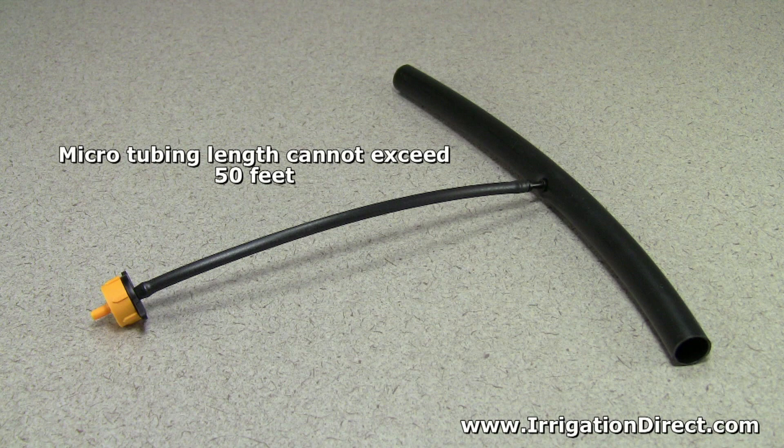When using microtubing as a lateral off of half inch or three-quarter inch solid poly tubing, the same restrictions apply.